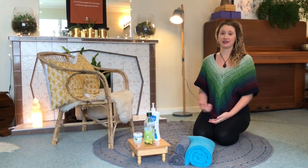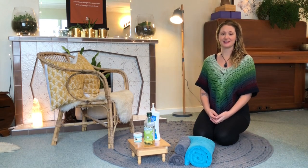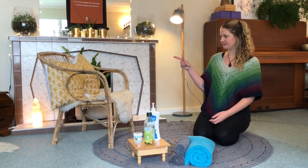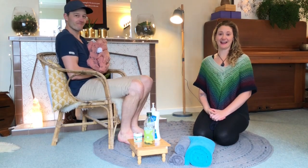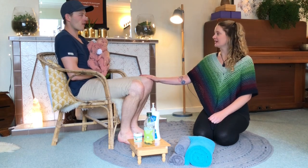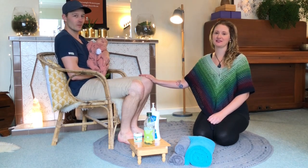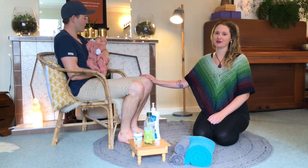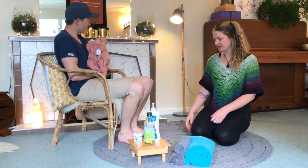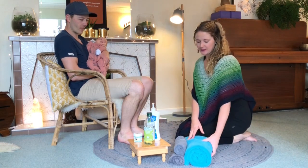The person giving the massage can just pop the headphones in, watch what I'm doing, and do the massage at exactly the same time. I'm also going to put a link to a Spotify playlist which will be really nice to play so the person getting the massage can really relax. I'm going to get my husband in just to be the model — ta-da! And obviously our daughter has decided today she wants to be held all day, so I'll just let her hang out.